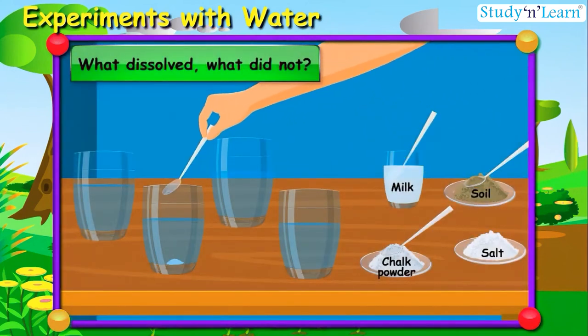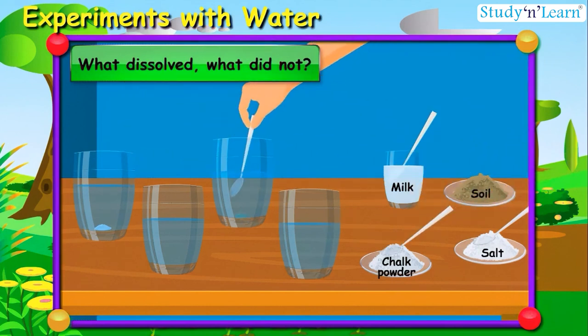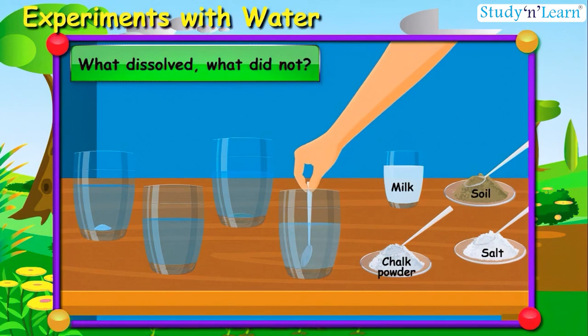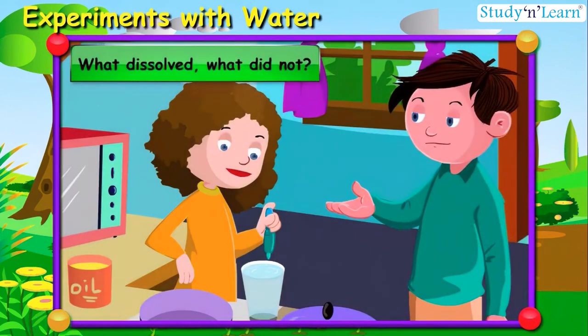We'll mix salt in water — we can see there is nothing else than water in the glass, which means salt dissolves completely in water. Now I'll mix chalk powder and soil. Let me also mix one spoon of milk in water — it also mixed with water. But soil, oil, and chalk powder do not mix in water; they settle down.